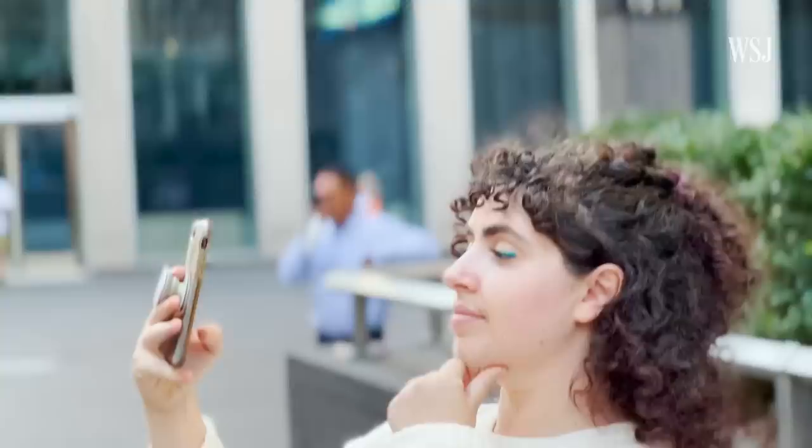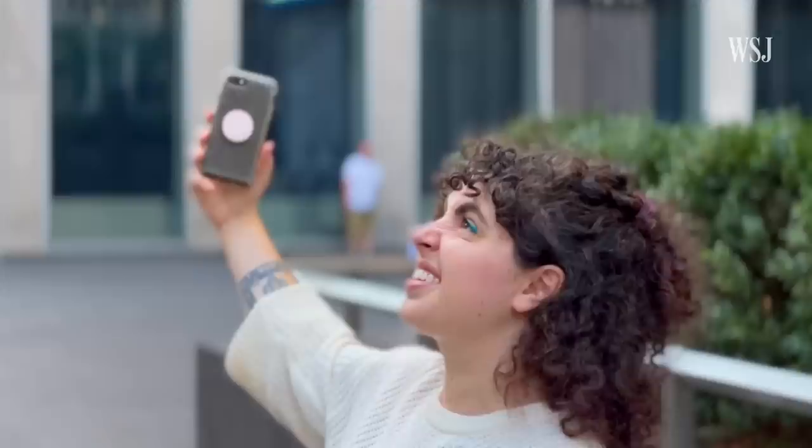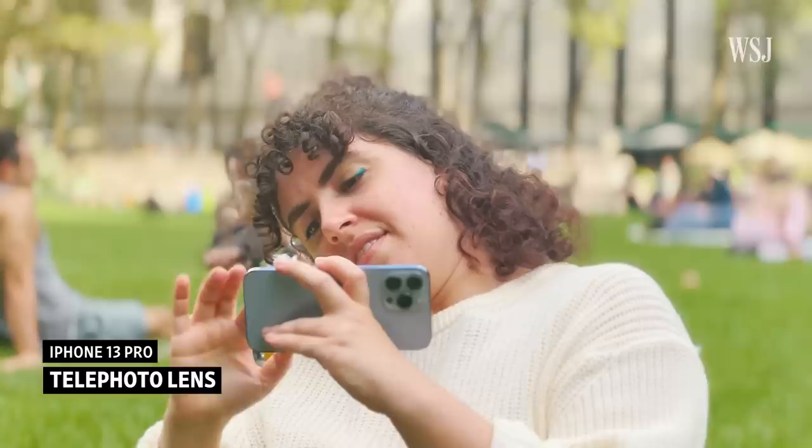Unlike a real camera, this is using software to map out the elements of the shot. An Apple spokeswoman said cinematic mode is a breakthrough innovation that will keep getting better over time. Thankfully, you can go back after the fact and refocus on certain objects and adjust the level of blur. You can even remove the entire effect by tapping here. On top of those issues, you can only record in 1080p in this mode, and while I disabled HDR because it doesn't work great when editing in Adobe Premiere software, our footage still ended up recording in HDR.